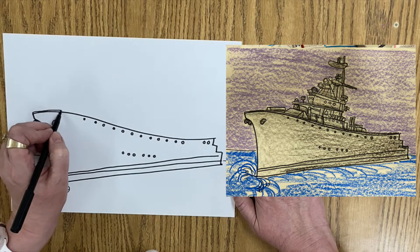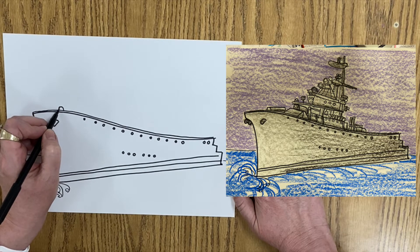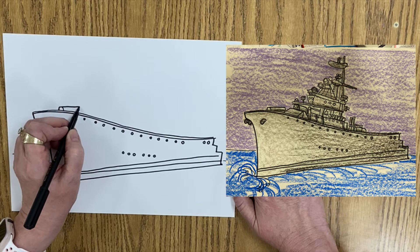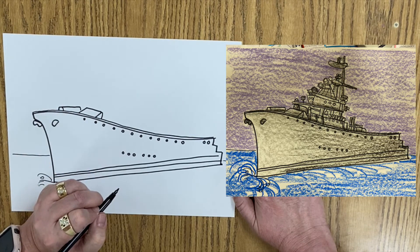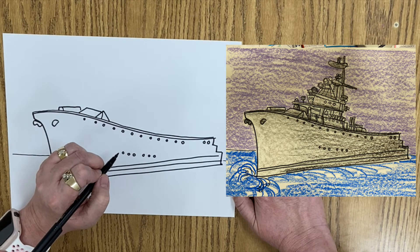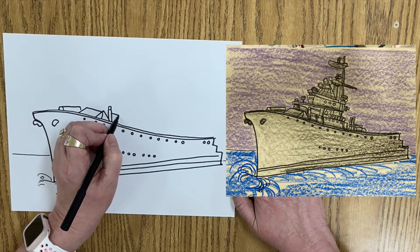We're going to draw a double line here coming all the way down. And don't ask me what some of this stuff is — I am not a ship person, but I can look at something and show you how to draw it. So we have a little upside-down U, straight line back and down, a diagonal line, diagonal line, a line across the top, a line down, and another diagonal line coming up. And we have a vertical line and then a diagonal line coming down.